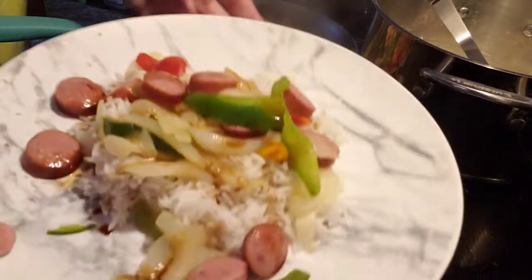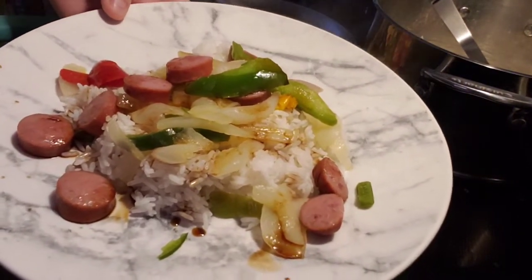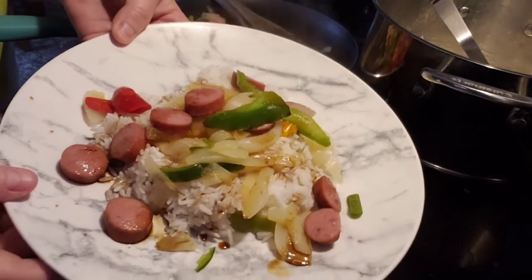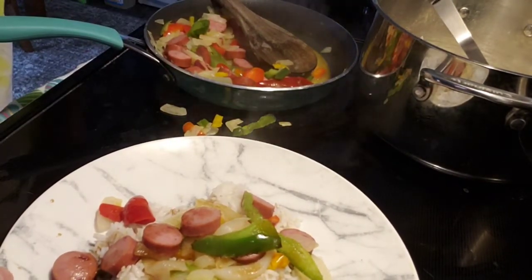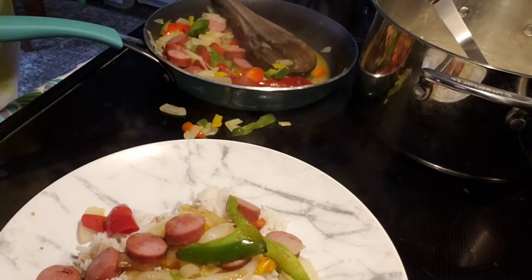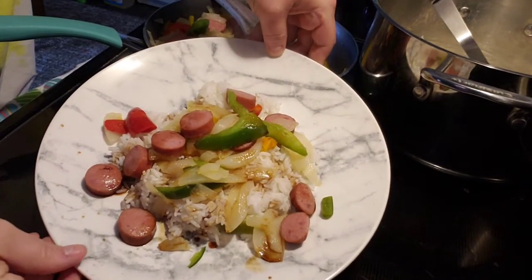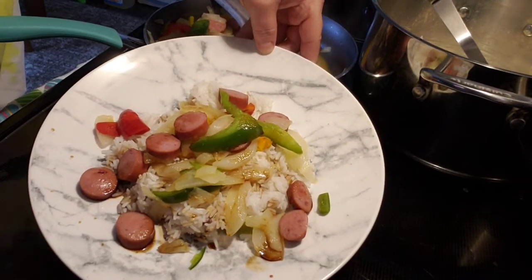And that is it guys — a yummy meal, and it was only $3. So remember, if you like this content, give us a thumbs up, hit that subscribe button, hit that notification bell so that you never miss an upload. And me or Em will see you in the next video. Bye!